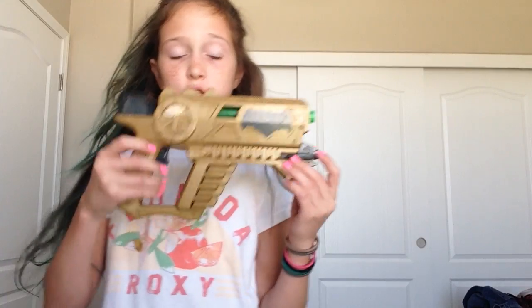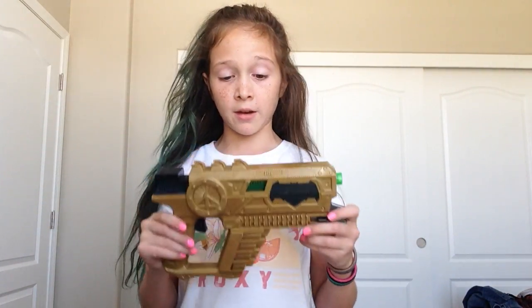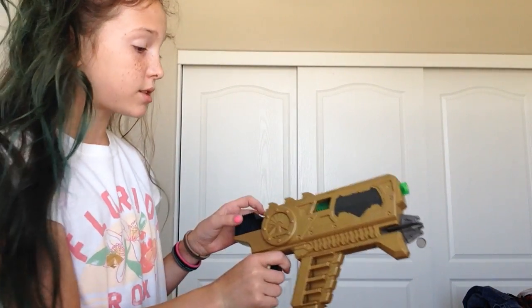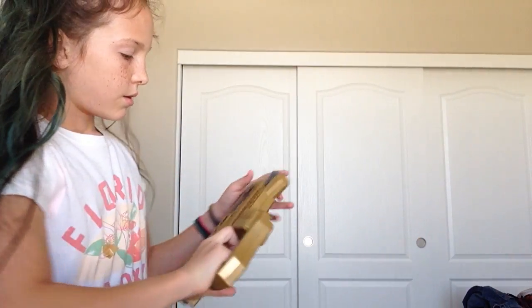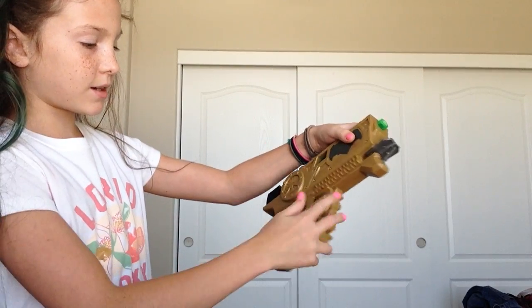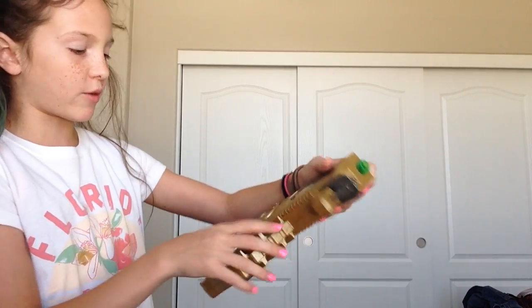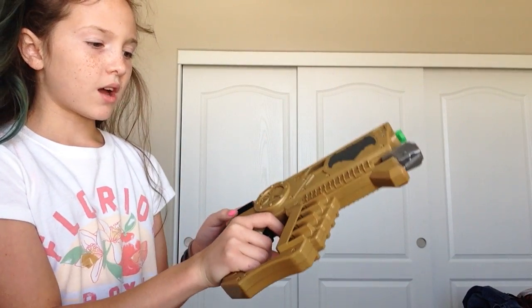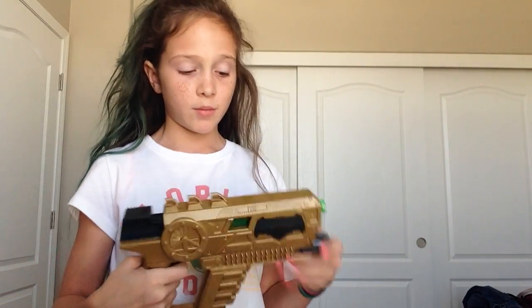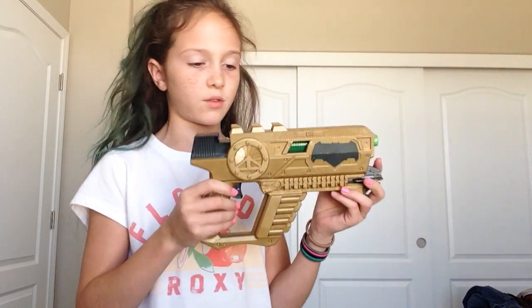We have this Batman vs. Superman Kryptonite gun — it's based from the movie Batman vs. Superman, which came out about two months ago. This is a BoomCo gun. You cannot shoot it because it has no bullets in it. It comes with eight places to hold extra bullets, so it comes with nine bullets altogether because you can carry one in here. This was about $15 at Target. We got it for Easter for my brother.